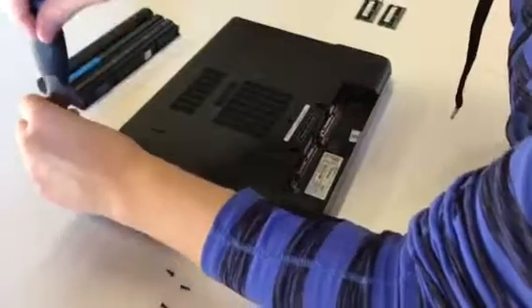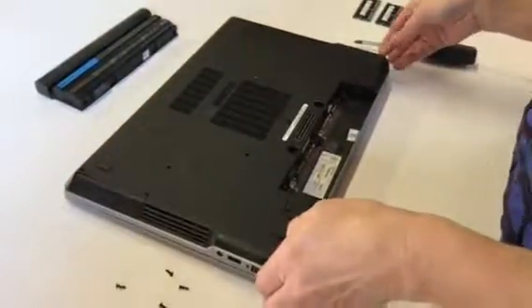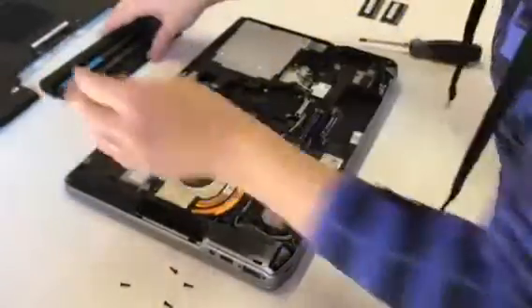Now once you've removed the five screws, the whole back cover of the laptop will just pop right off. You see how easy that came off.